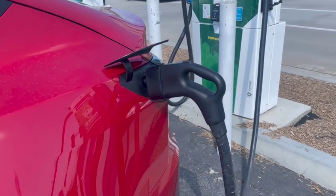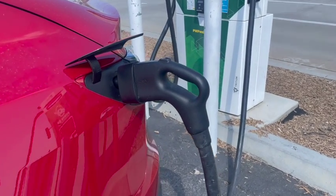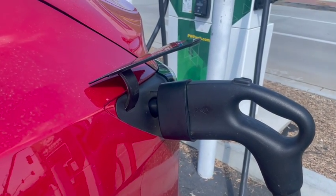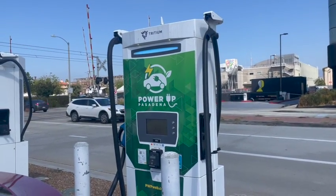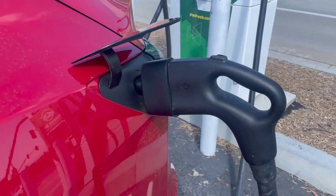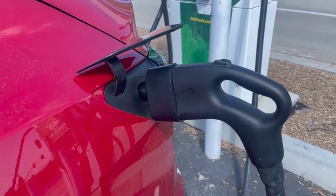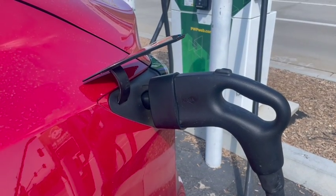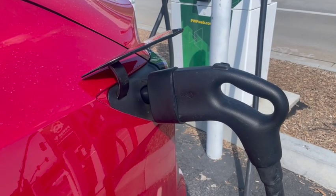Here's the game changer — an adapter allowing a Tesla to charge on CCS. What Tesla is going to do is release the opposite: a Tesla-to-CCS adapter. So instead of converting CCS to Tesla plug, they'll come out with the opposite plug, which is Tesla to CCS. That's how they're going to do it in the United States — they're not going to have to add a bunch more wires, and they're going to totally dominate the charging industry.